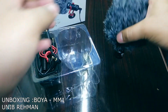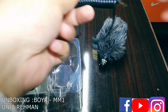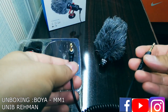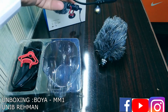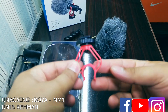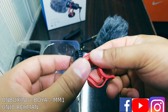Let's take this out. This is the main cable — I believe this attaches with the DSLR and the PC. You can also use it with a laptop.